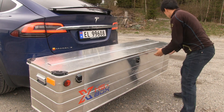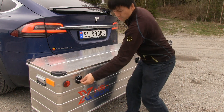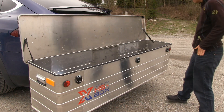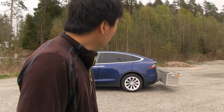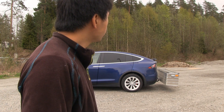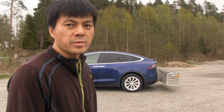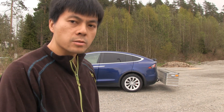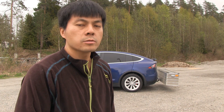It's waterproof with a rubber sealing, so you can put stuff in there safely. It takes up to 60 kilos. It also comes in a smaller version — 150 centimeters wide — so this big one is 210 centimeters. In Norway they love going skiing and some skis are very long, so 210 centimeters should be enough for the long skis.